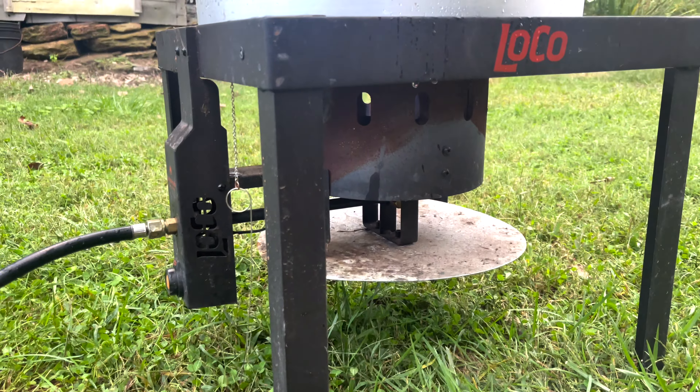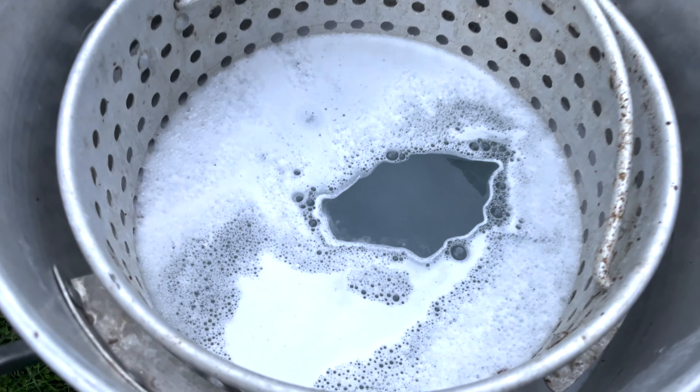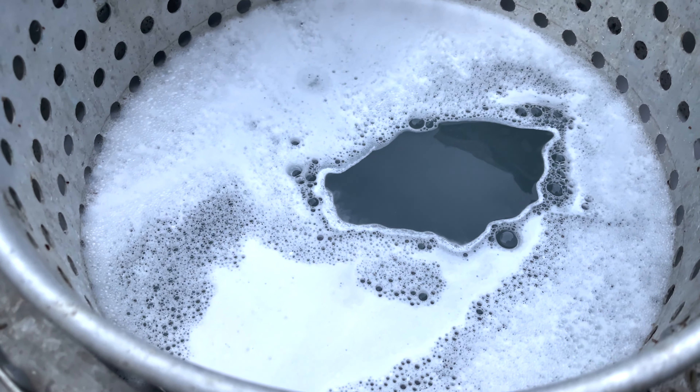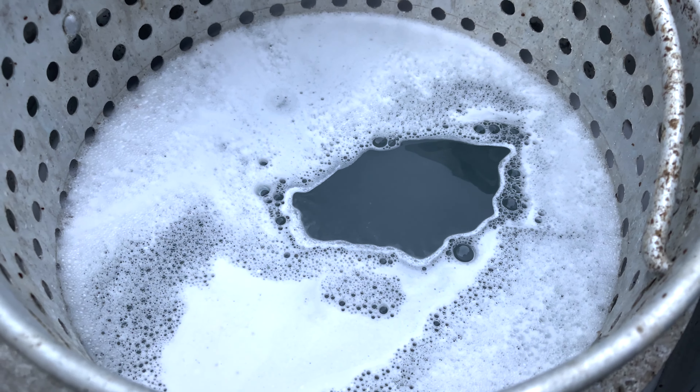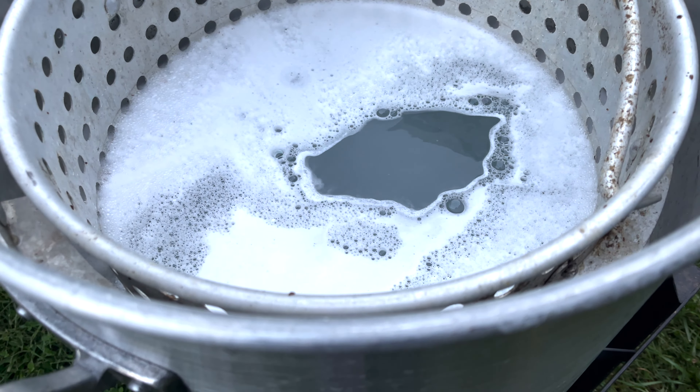Let's go ahead and fill up this pot. I've got the deer skull in here now with cold water, nothing in it yet, just trying to see the level. I want to get it just above the head, right below the antlers. Then I'll take it out and wrap the antlers.